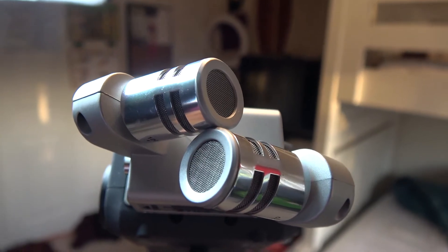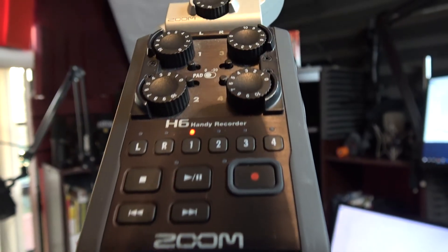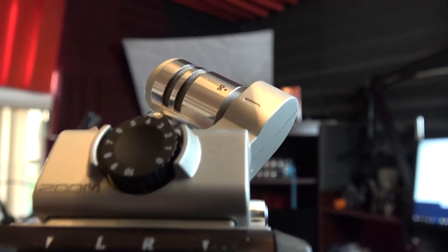Moving on to the Zoom H6 handy recorder — the capsules on this microphone are a lot bigger than the H4n and the H1. This handy recorder has four XLR inputs. You can also connect a lavalier microphone to it. I imagine this one has a bigger, better, fuller sound and is more sensitive. I haven't really recorded any foley work or ambient sound from this microphone, but I would imagine it would do a better job than the H4n. Let's go ahead and put these microphones on top of the camera for a vlogging test.